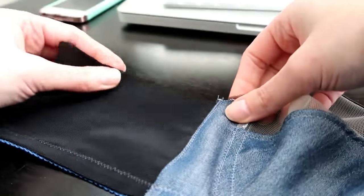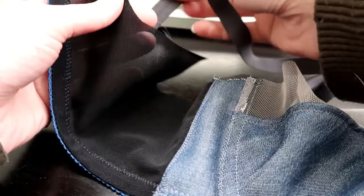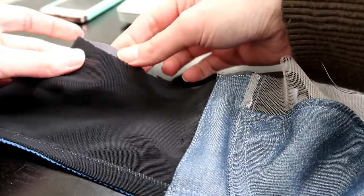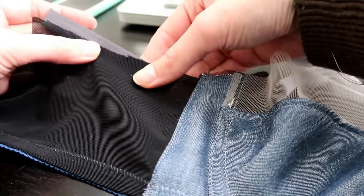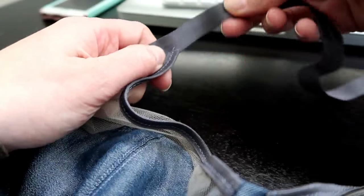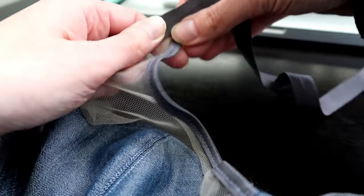Now we are going to put in our top elastic — the fold-over elastic we used previously. You want the shiny side to face out this time. Take the right side of the bra and put the fold-over elastic underneath it, lining the edge of the fabric up with the center of the fold-over elastic. Baste that in place all the way up in one continuous line to the top. Leave a couple of inches extra on the side where the strap is going to attach — about an inch to an inch and a half extra at the point of the cup.